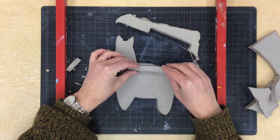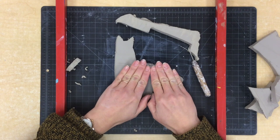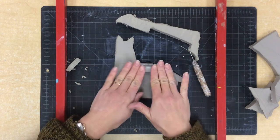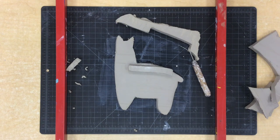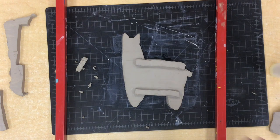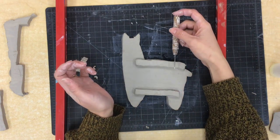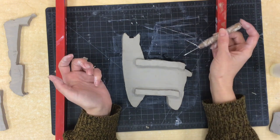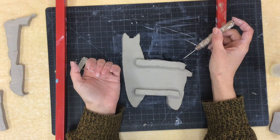Now I'm going to take these two pieces and wiggle them together, just pressing sort of medium hard. Now I'm going to do the same thing and add another rectangle to the bottom. Now that I have my rectangle on the top and bottom I'm going to use my tool to press some lines into each of these rectangles. These vertical lines are going to hold our string in place when we weave later.